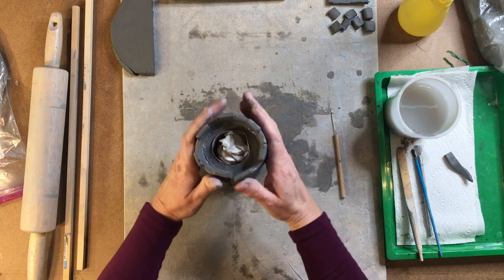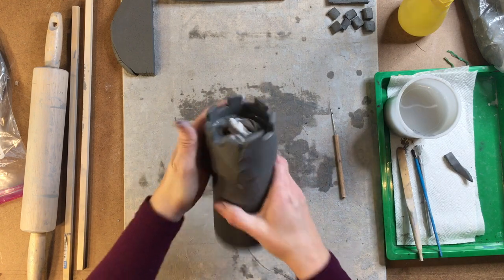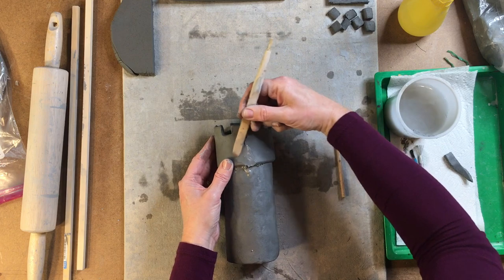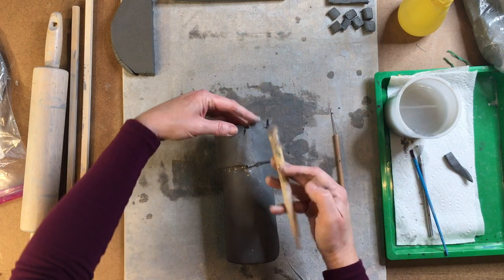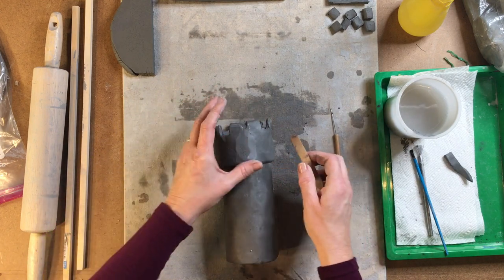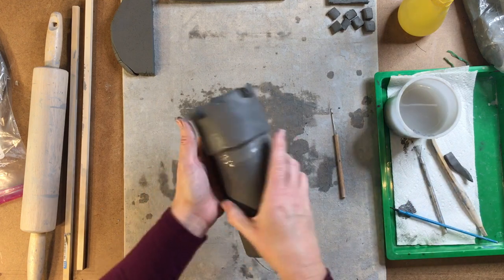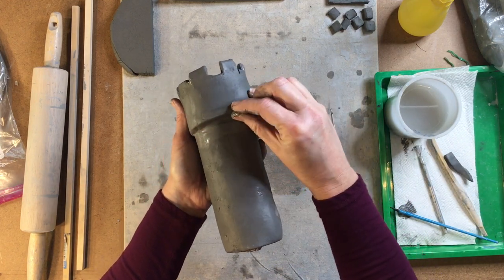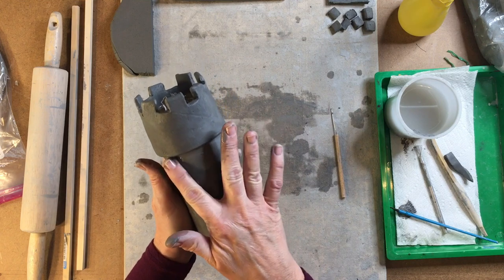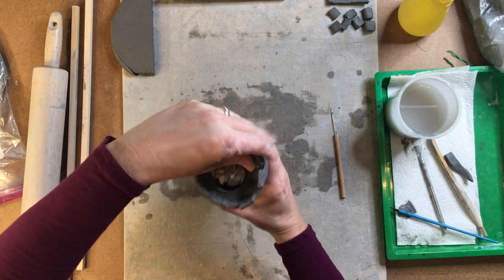Or you could overlap like we did with the body, and that would be just fine. Now we need to take our modeling tool and press those together so that the seam goes away. Just like that. Then I'll take my fingers and smooth out the bottom where I just joined them together. We want them to be joined, but we also want there to be a ledge here to help show that this top part is different from the bottom part.